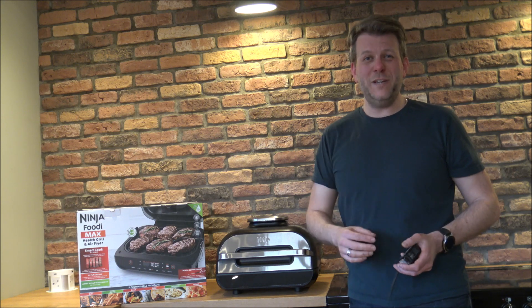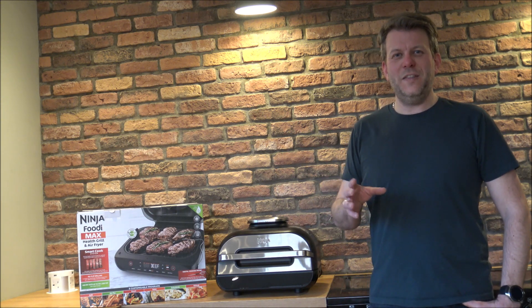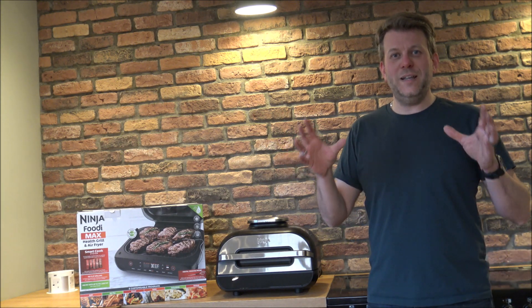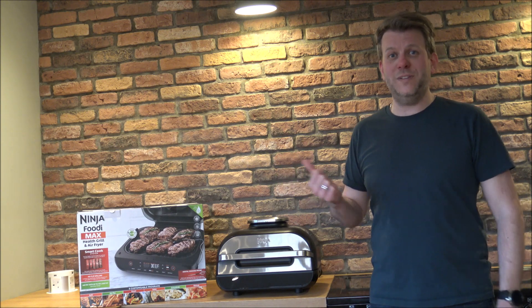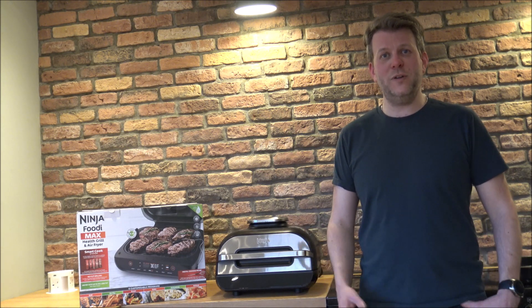Ninja as a brand have been around for several years, but in the UK it's mainly the last two or three years they've become very popular. Their range is ever-growing — blenders, air fryers, loads of products. The main reason somebody would go for something like this health grill and air fryer is clearly because it's hopefully going to be a lot healthier to cook with compared to a main oven, especially if you're using a lot of oil or deep frying.